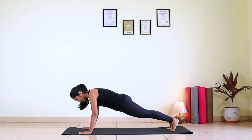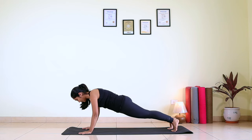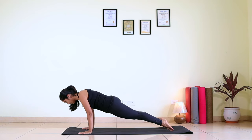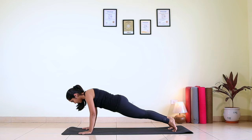Here I will also tell you the preparation for Kakasana. Once you are comfortable in the plank, just try shifting your chest forward — your weight forward and back. One more time, forward and back. With this you are coming on the tip of your toes. Forward and back.